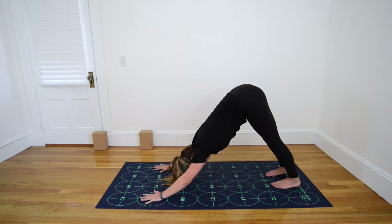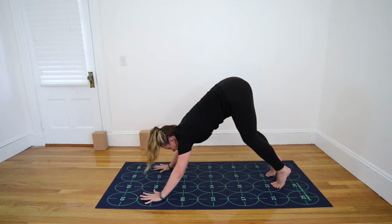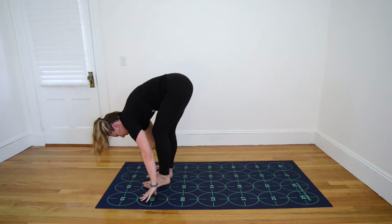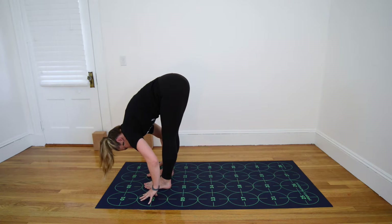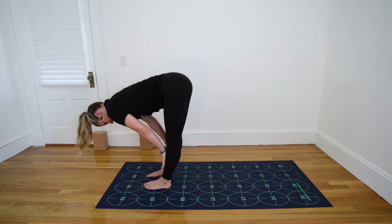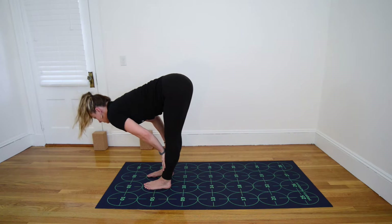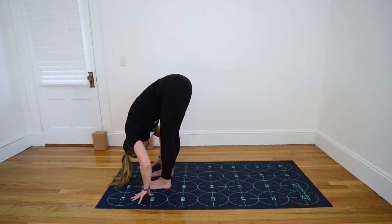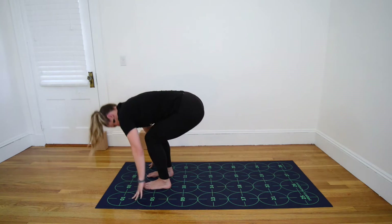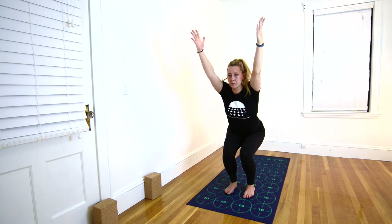Inhale, rise to the balls of your feet. Bend your knees and look toward 6 and 7. Exhale, step or walk your feet forward. Inhale, hands to shins, the floor or a block, flat back. Exhale, Standing Forward Bend. From here, inhale, sit back into Chair Pose, lifting the torso and bending the knees. Exhale, straighten legs, hands to sides for Mountain Pose.